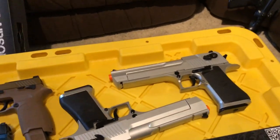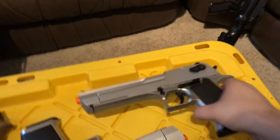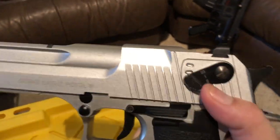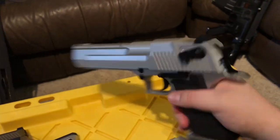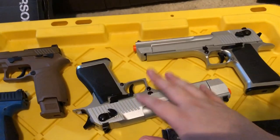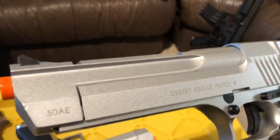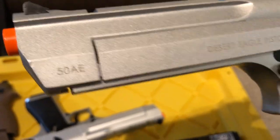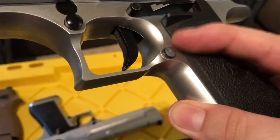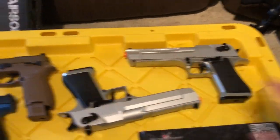I bought two Desert Eagles — they're the WE full-auto CO2 ones. I bought two of them. This one I've beat up a whole bunch. This one I've tried not to use to keep it looking cool. You can see there's a big dent right on the front and the button is now gray. So this one I mess with, and this one I try and keep clean.